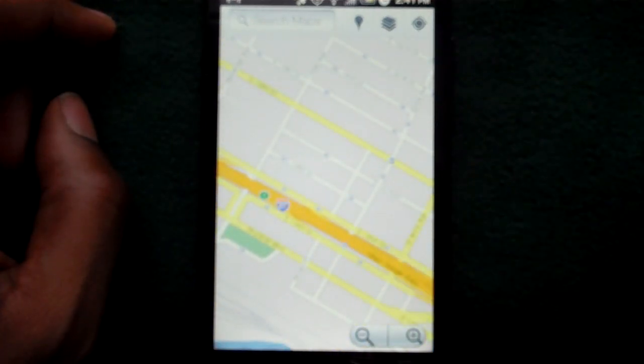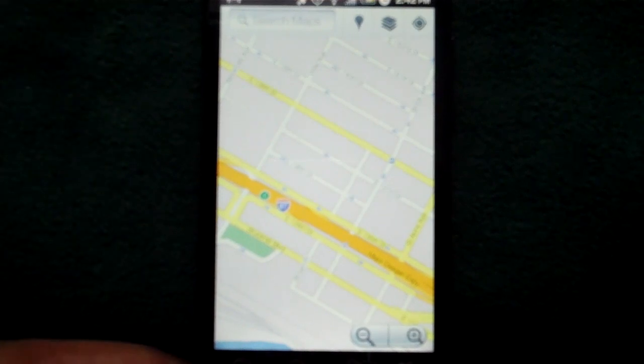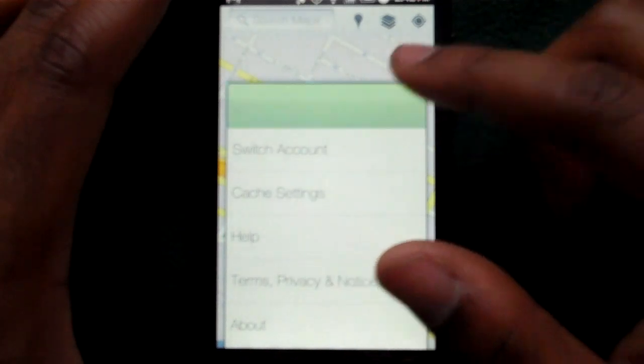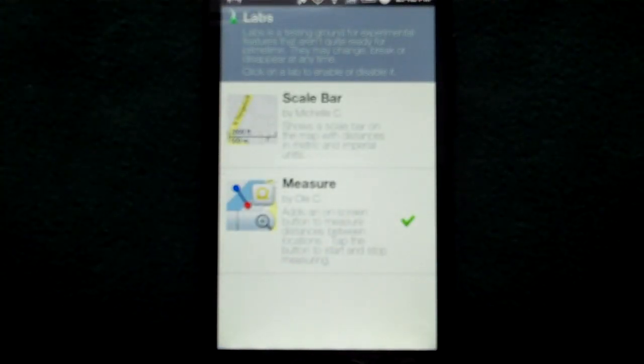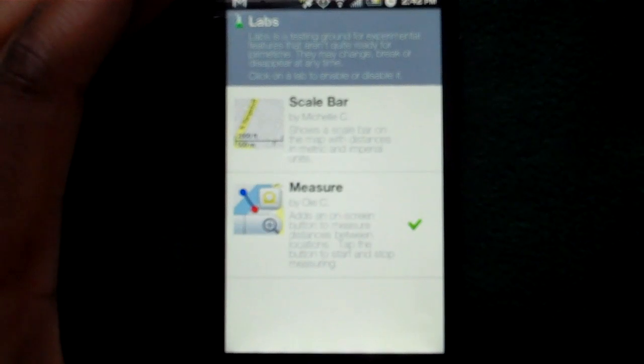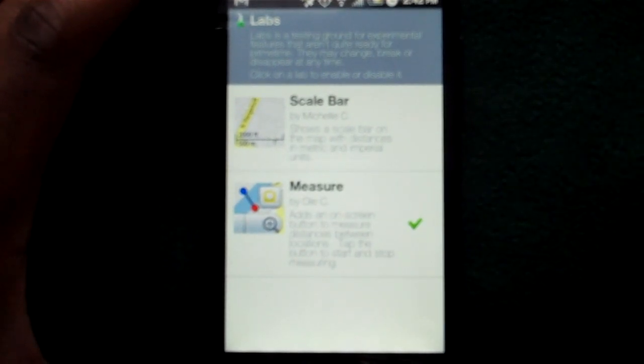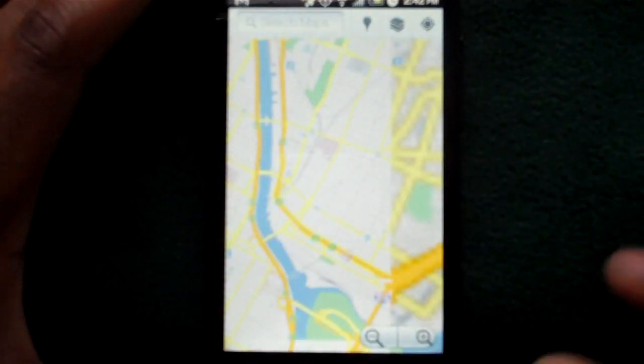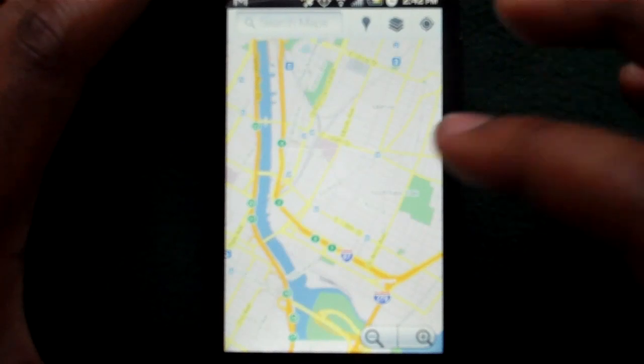Another pretty cool feature they added was the Google Labs section to Google Maps. If you don't know what Labs is, it's an outlet Google gave their employees to create add-ons for different applications that don't make it into the full feature set but allow consumers to reach and use them. I have a few Lab add-ons for Gmail. Right now in Google Maps on Android there are just two of them, and the one I have active is called Measure. With Measure, I think this would be great for people who maybe run and want to know the full distance of their route.